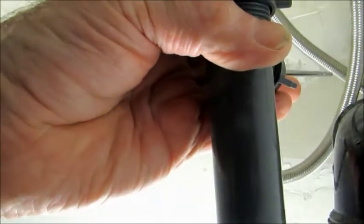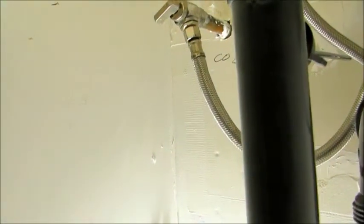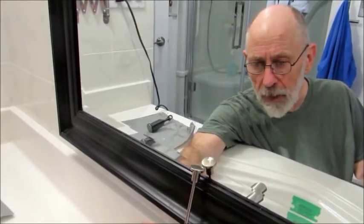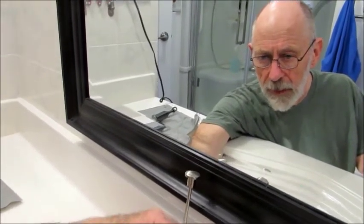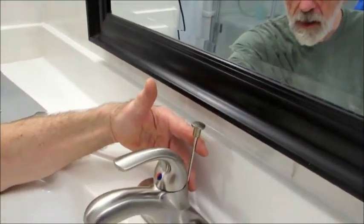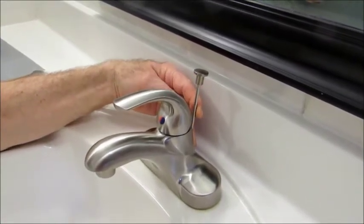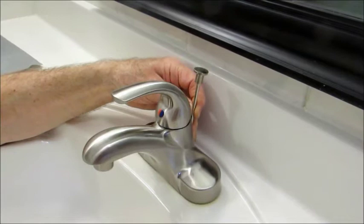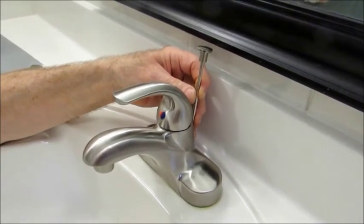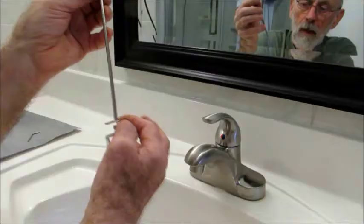You can see it's sitting straight back like that. The pop-up control rod is down through the back of the faucet and you decide about where you want it to operate. In our case it just barely misses the mirror, so we don't want it to come up too far — it needs to move up and down smoothly.